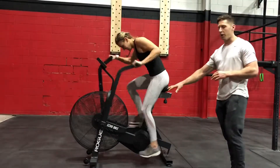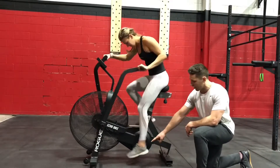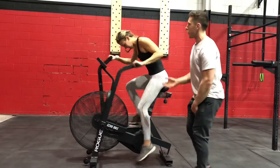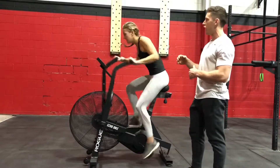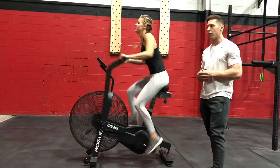She's really quad dominant right now so I'm gonna tell her to claw the ground with her feet and her toe is gonna point down at the bottom and give you more of the posterior chain. I'm gonna work up to the top and say just keep your head and eyes up, open up that airway, make sure you're pushing and pulling with the arms.